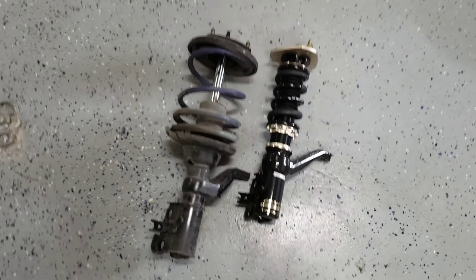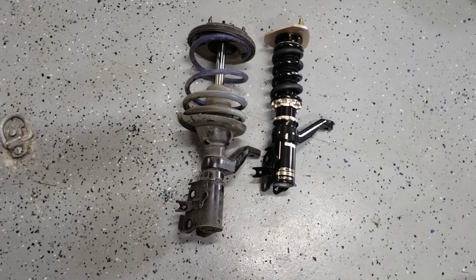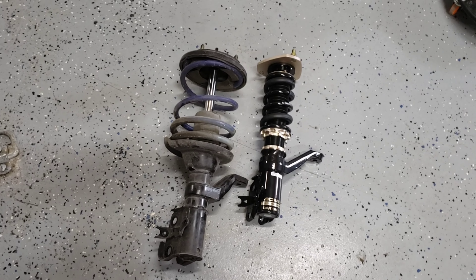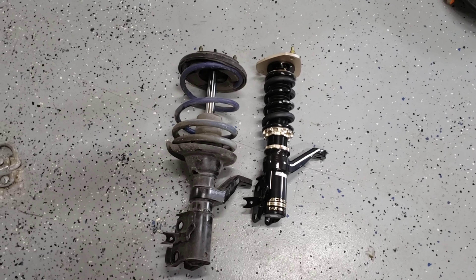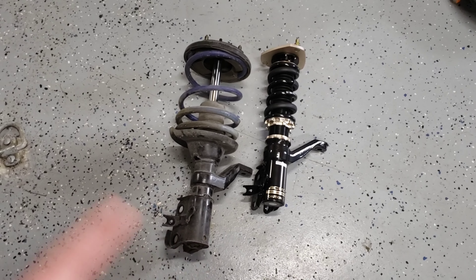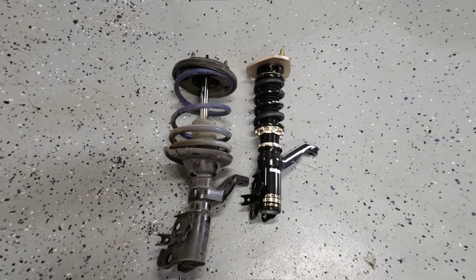After any suspension changes, always go get your car realigned. Even if it looks close, it doesn't matter — you want your alignment right. I'm going to make this adjustment, slap these in, and then we'll get started on the brake stuff.